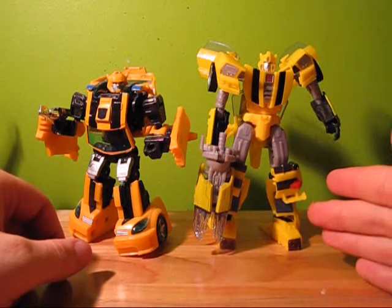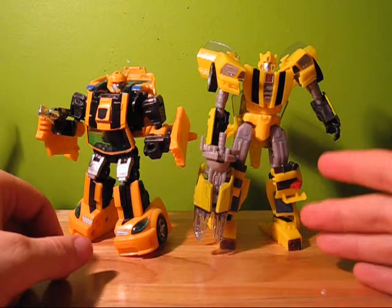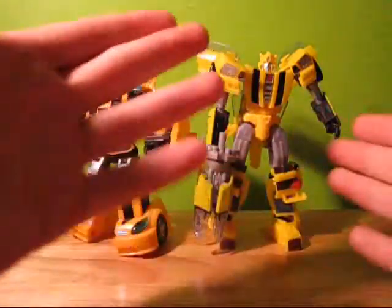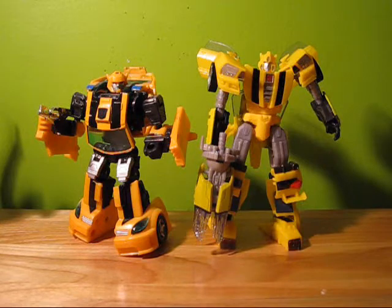That's the review. If you have any questions about Bumblebee, please let me know. If you have any concerns, questions about paint, or want to tell me that yours didn't come with a painted chest — whatever — leave a comment down below and I will get back to you. I think that concludes the video review. Thanks for watching, and hope you enjoyed. If you like my videos, please subscribe. Thank you.